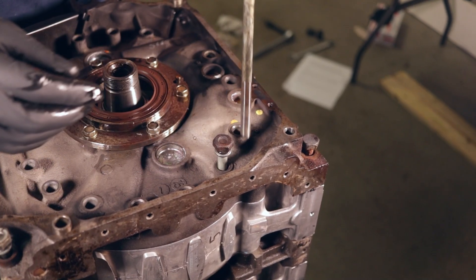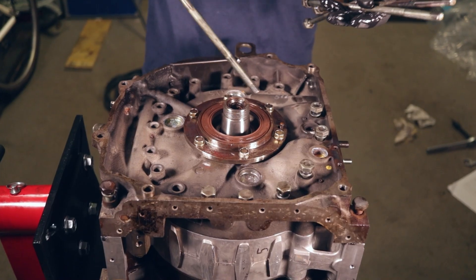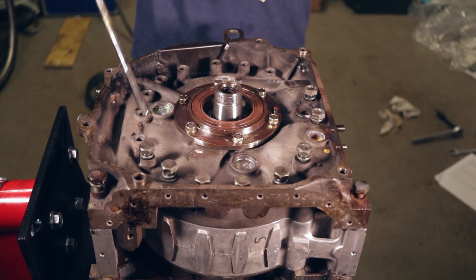After the rear plate and stack gear are on, it's time for tension bolts. Be sure to torque them in a specific order and use a torque wrench. Pattern and torque values can be found with a quick Google search.